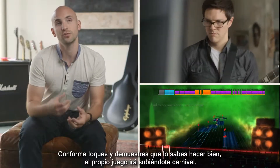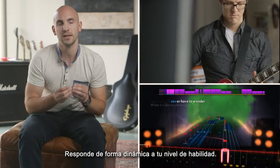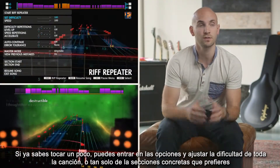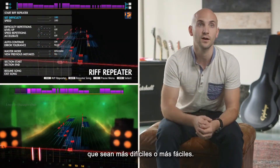As you play and prove to the game that you can get it right, it will actually level you up. It's responding dynamically to your skill level. If you can already play a bit, you can go into the options and adjust the difficulty of the whole song, or just the specific sections that you want to make harder or easier.